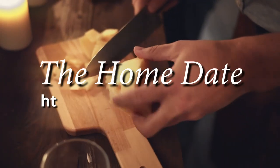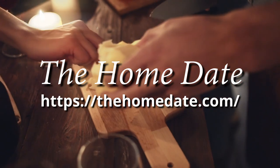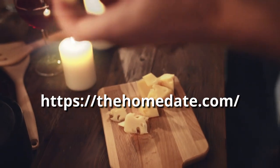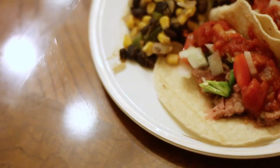Hi everyone and welcome to the home date. In this video I'm going to walk you through preparing a complete meal for a nice intimate evening at home with a special someone. Everything is timed so you can serve the meal all at once and spend less time cooking and more time enjoying the evening.